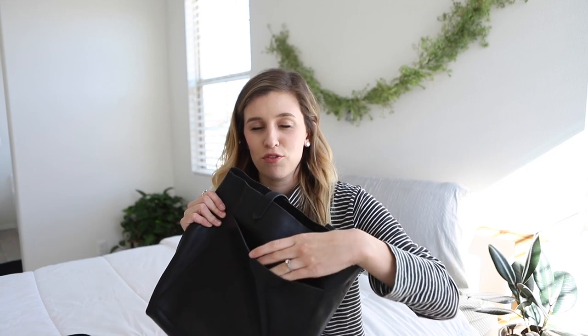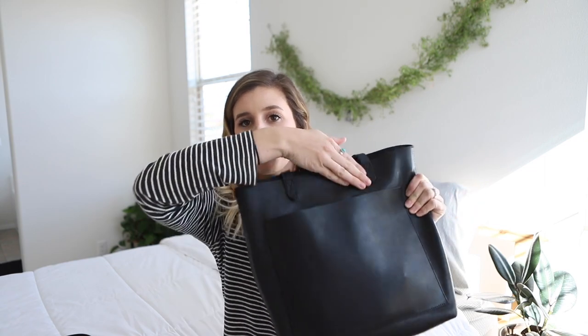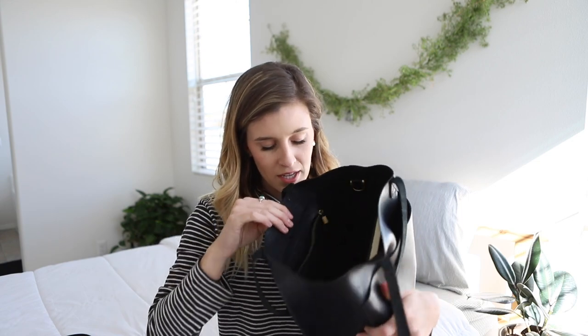I love that because I love crossbodies — I just feel more secure with them. The other thing about this bag is there's a large pocket in the front, and I'll show you everything I have in these pockets and how I organize it. On the inside, there's another pocket and it's a zipped pocket, so you can put keys and things you need to keep secure in there.